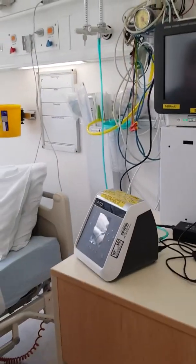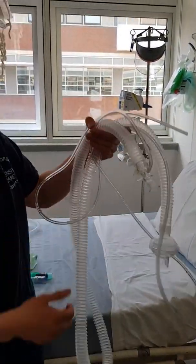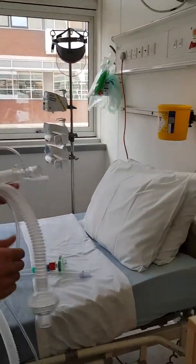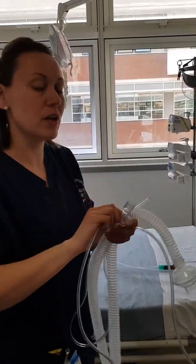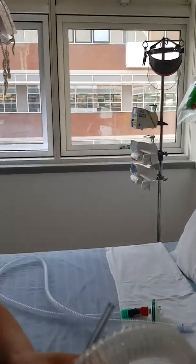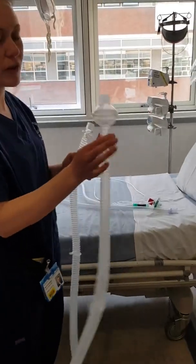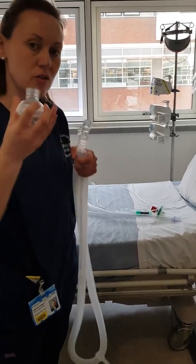In terms of tubing to attach, we have two kinds. This is the Trilogy Respironics tubing. We also have some inter-surgical tubing here. With the Trilogy tubing, it comes with two lines. This oxygen entrainment line is not required, so you can just pull that off. Cap the end and discard that one. The filter that comes in the packet you can also get rid of, as it's just a bacterial filter — it's not a HME.